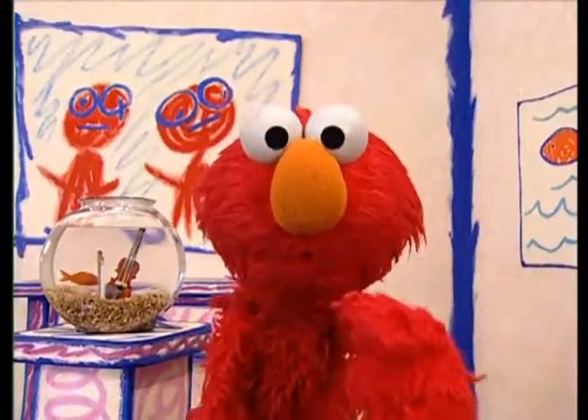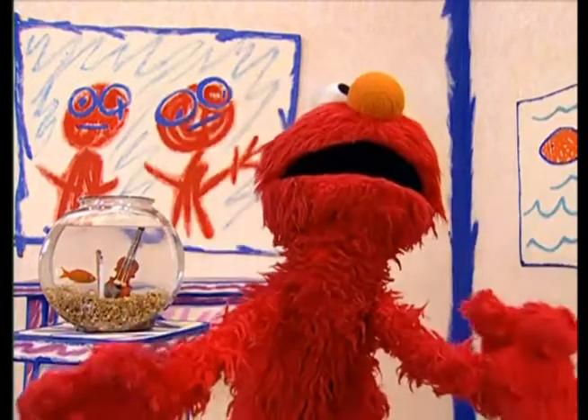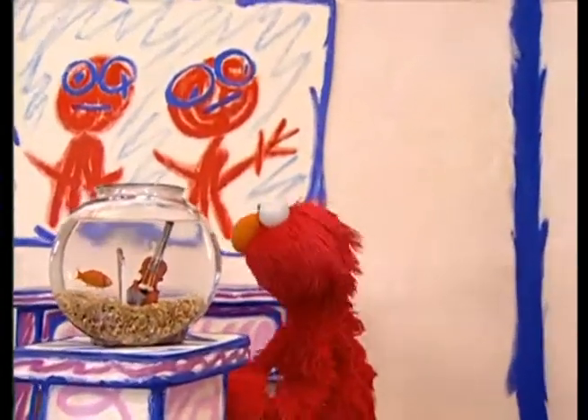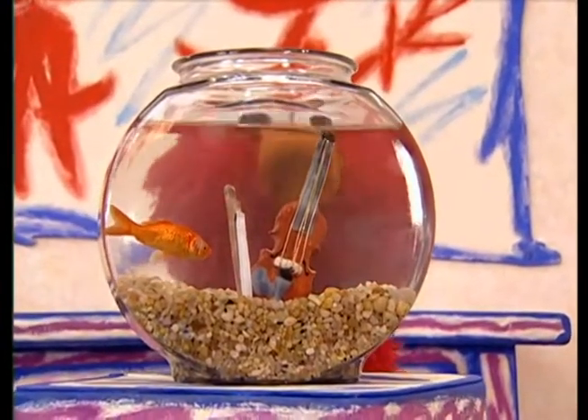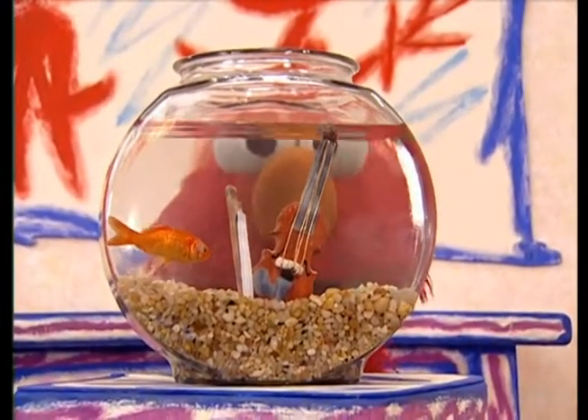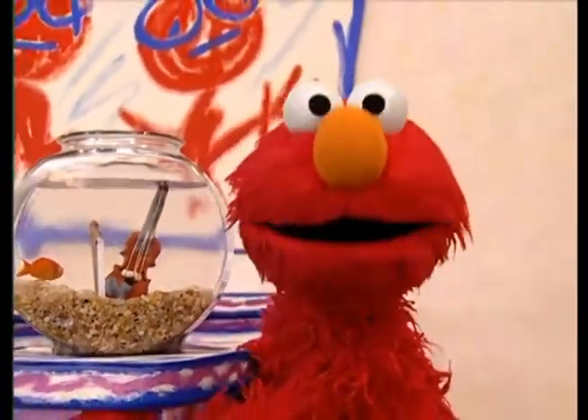Elmo has a surprise for you today — a violin surprise! But Dorothy's right, Elmo will save his surprise for later, because Dorothy has a question.